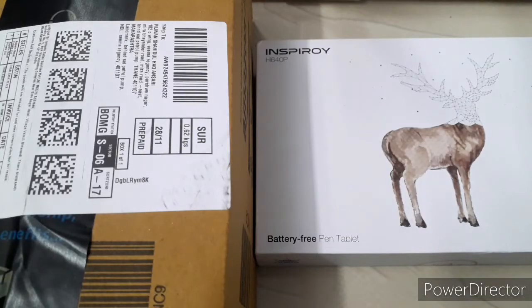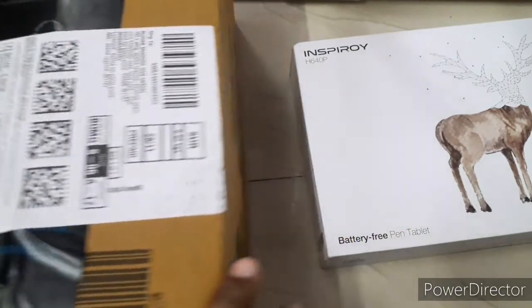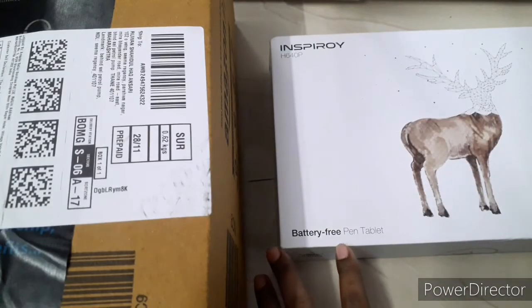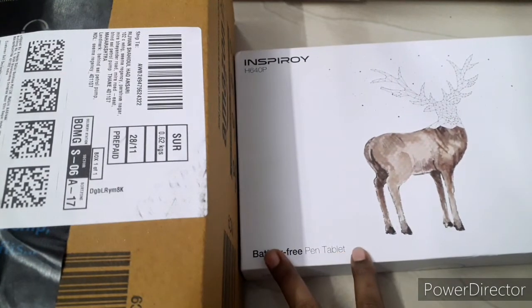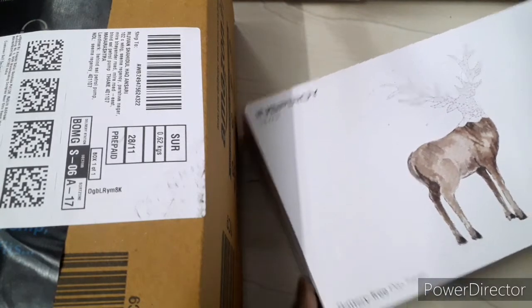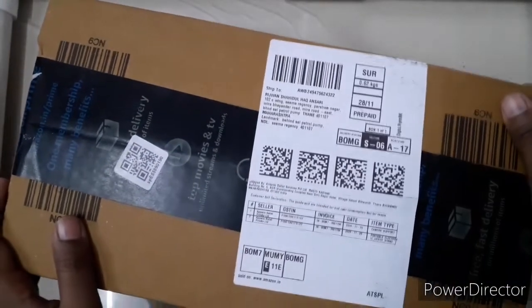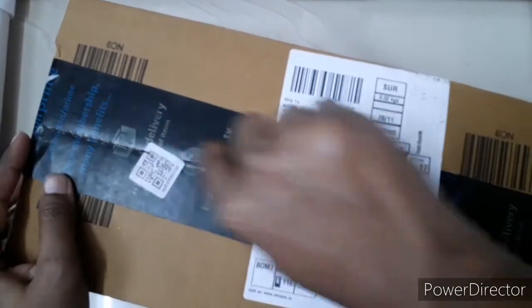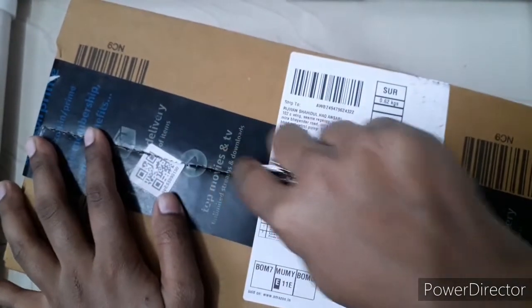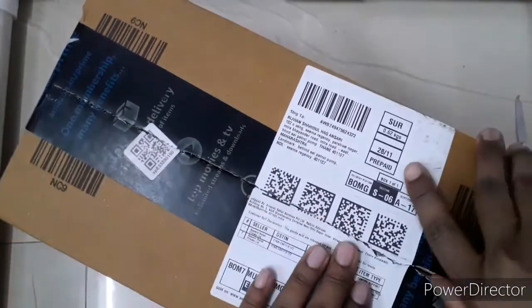Hello guys, welcome back to my channel Dina's Creation. Today we are unboxing a phone tripod and a phone stand, and we are also unboxing the Huion H640P pen tablet. We will also see the installation and which app it works best in. We ordered the tripod and phone stand from Amazon and I will link them in the description so that you can purchase with that link.